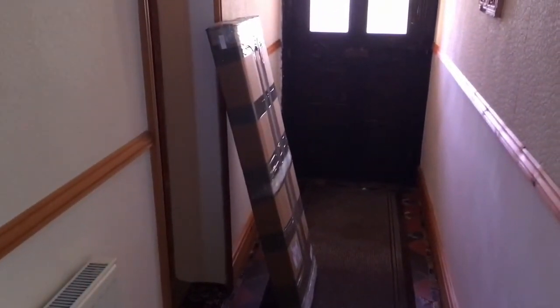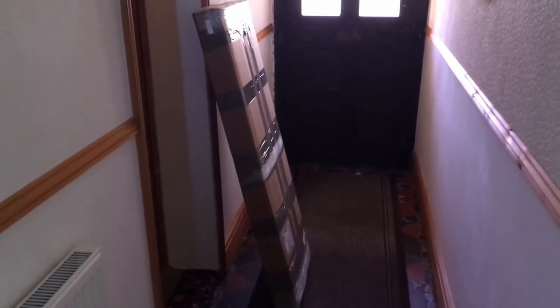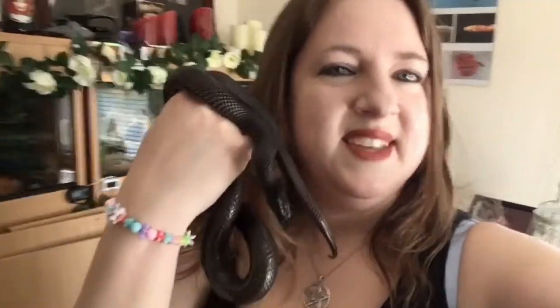I have finally got my vivarium for Estrella — all packaged up. I shall be doing the build later on. I've got Estrella here and she is going to be going into a nice new tank. There's her old one behind me, so I'm just going to empty that out, clean it up, put it in the other room, and then I'll show myself building her new vivarium.